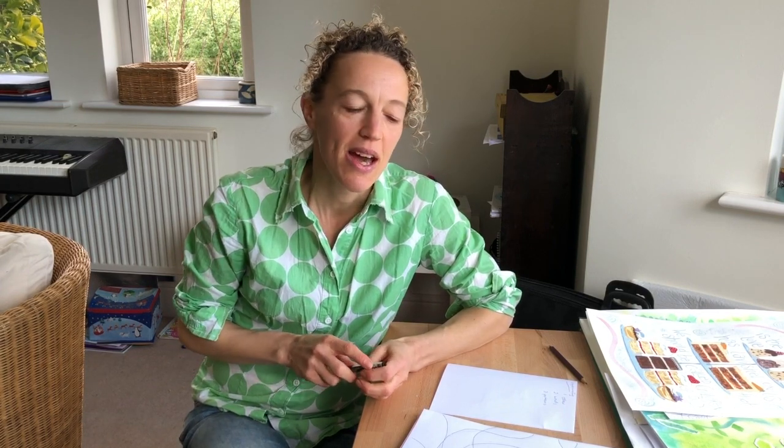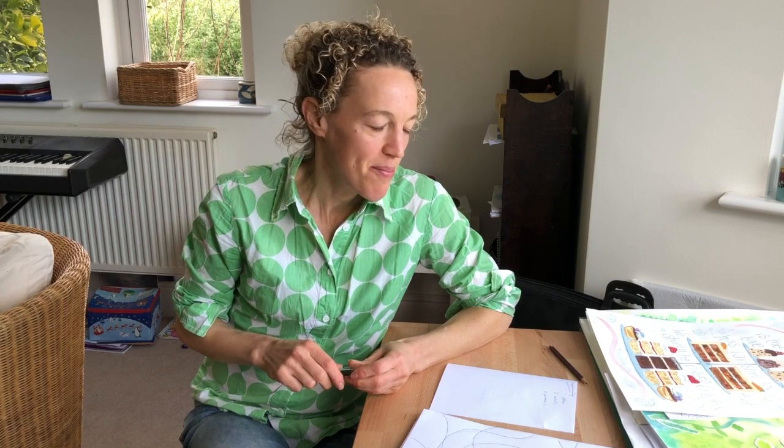Hi, thanks so much for joining me on this blog post. In this post we're going to be looking at creating or painting a patchwork, and the idea behind it really is to experiment with three things: first with colour, two with words, and lastly with trying out different patterns or patterning.